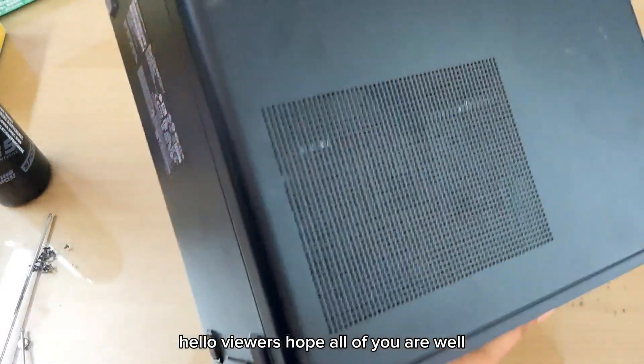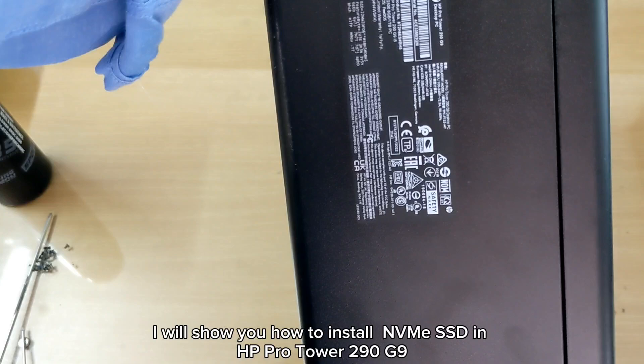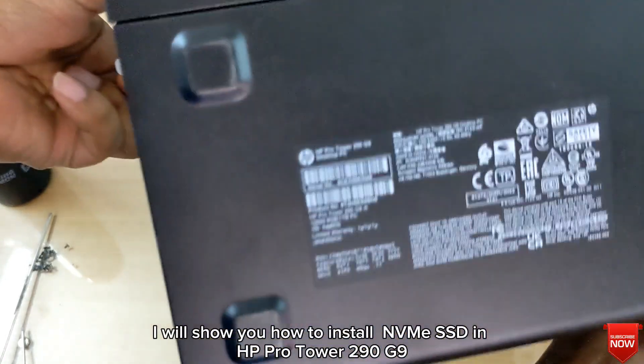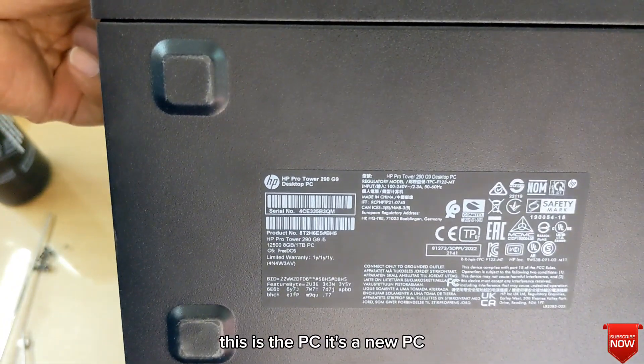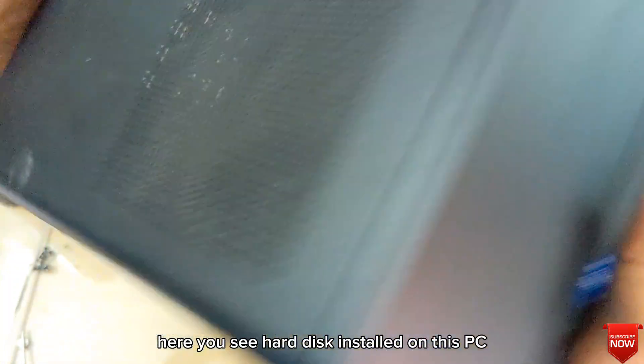Hello viewers, hope all of you are well. In this video I will show you how to install an NVMe SSD in an HP ProTour 290C9 PC. So let's go — this is the PC, it's a new PC. Here you can see a hard disk installed on this PC.